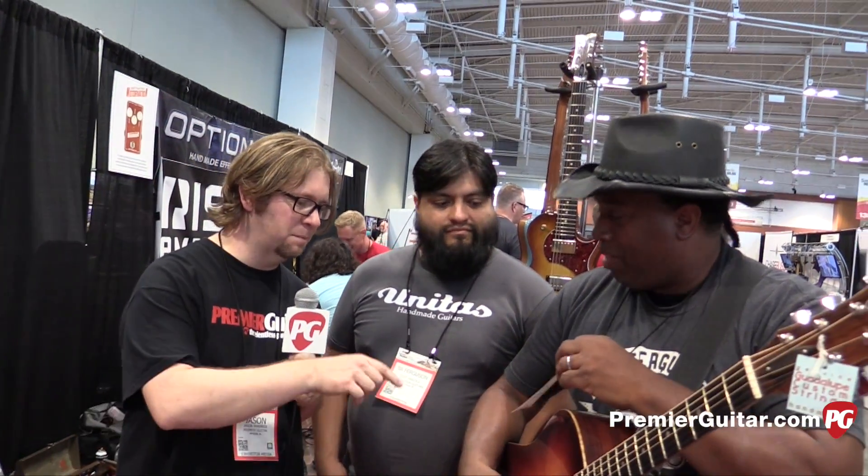Hey everybody, it's Jason Shadrick with PremierGuitar.com. We're at the Summer NAMM Show here in Nashville, and I'm with Boot here with BA Ferguson. You're going to tell us about this acoustic tremolo we just heard Lance play.